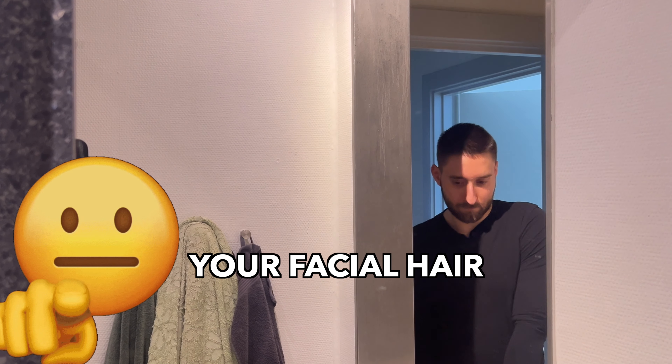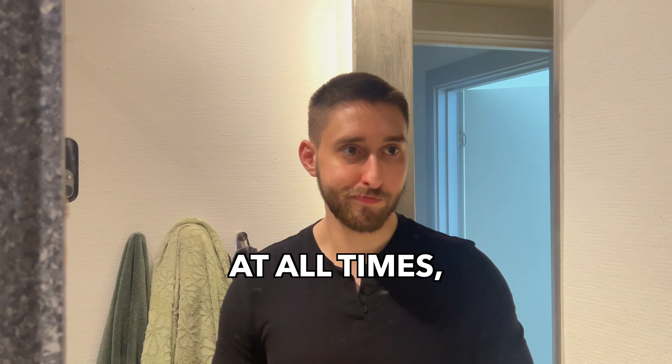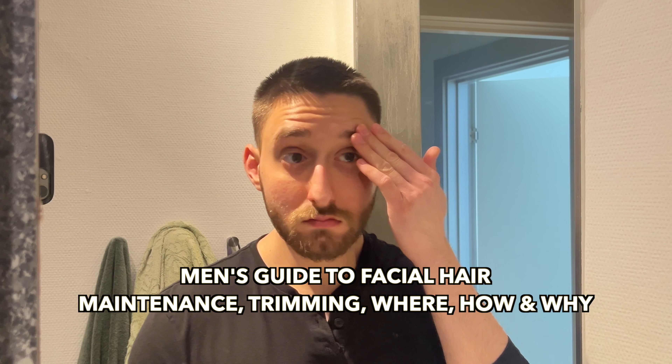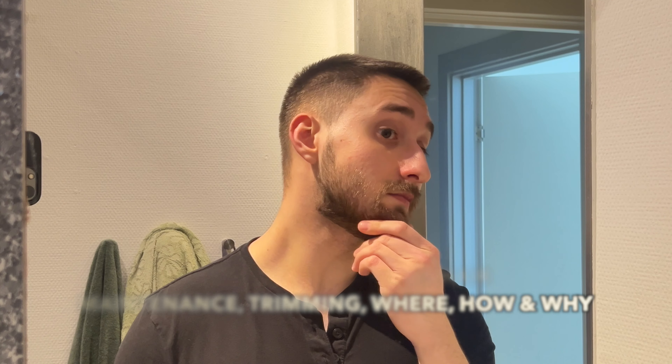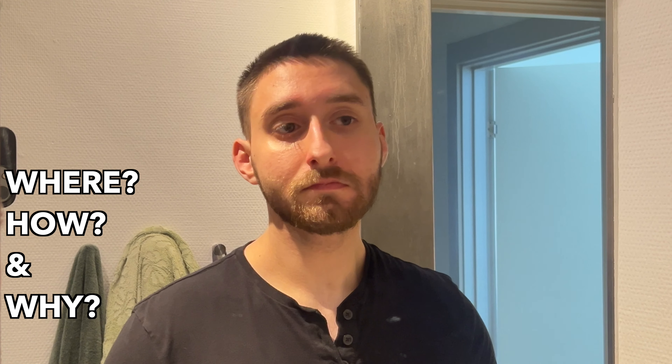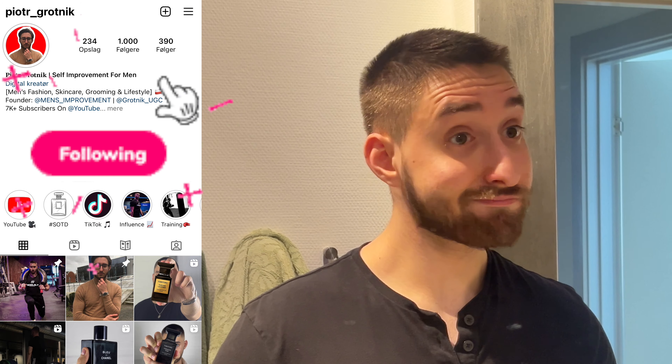Gentlemen, I want your facial hair to look its best at all times. Here is my men's guide to maintaining and trimming your facial hair — where you should do it, how you should do it, and why you should do it. Let's not waste any more time and let's begin.